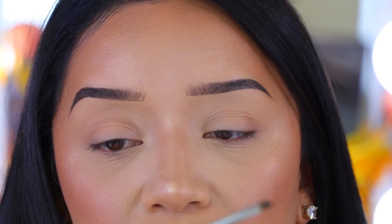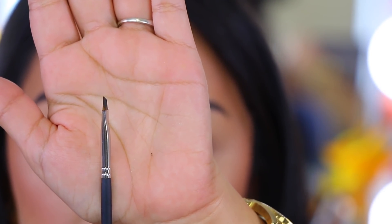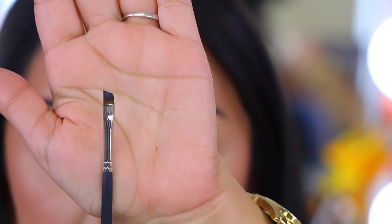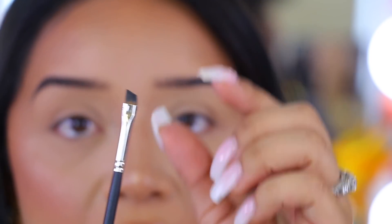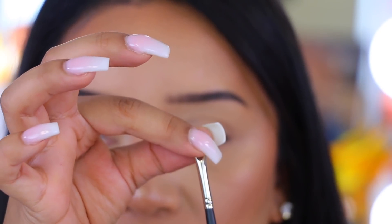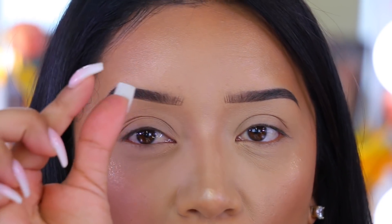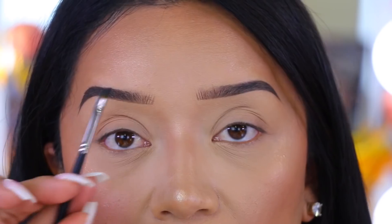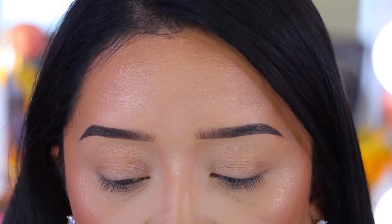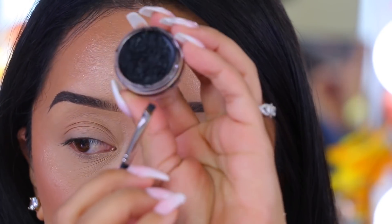I'm going to take this Inglot 31T brush — as you guys can see, it is very tiny, very thin, and super sharp. I make my brushes like this by doing a pressing motion every time I use the eyeliner, which really gets all those hairs together and squeezes them. I'm going to start with the gel eyeliner, taking the Inglot, and only taking a little bit at a time.